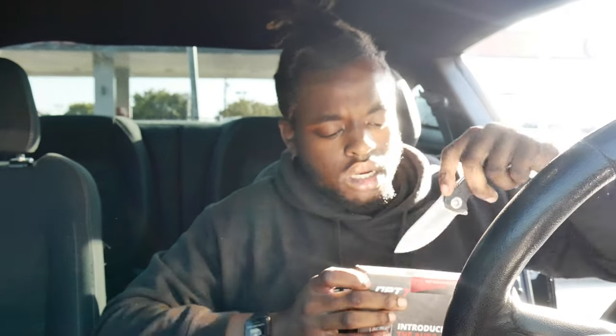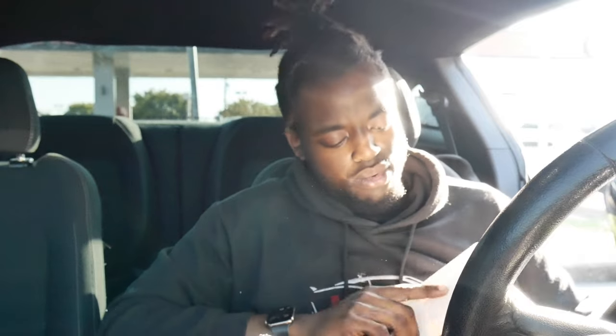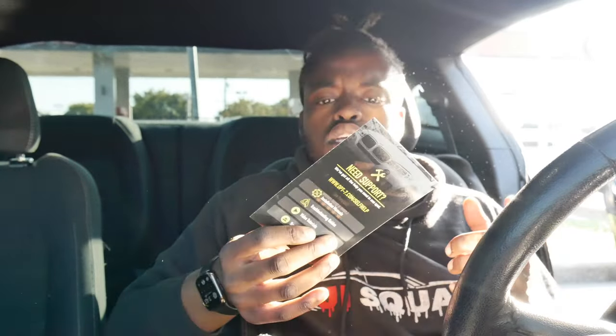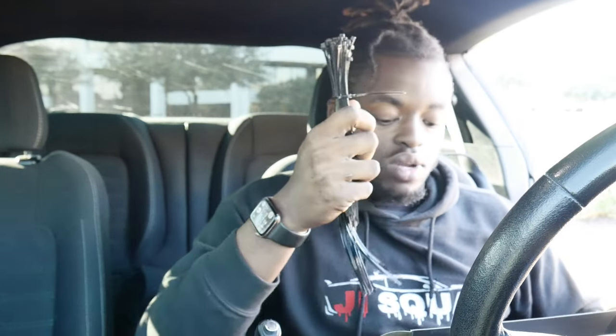Got a nice little sticker seal on there — snap-on knife, feel me. Hopefully one day they'll sponsor me, speaking it into existence. Inside of this box you got two other boxes and a support guide. I have to say their support team is definitely great. Inside the box you have two extra boxes. One of these boxes has all your hardware — some extra zip ties, which you already know how handy those come in if you're a car guy or car girl. You also got your harnesses and some extensions.